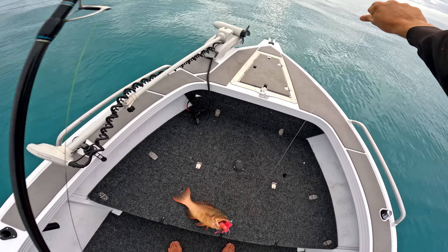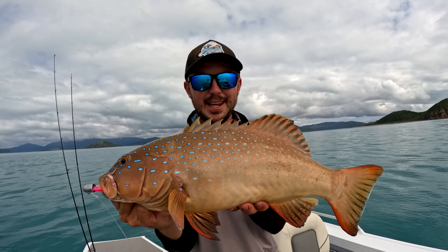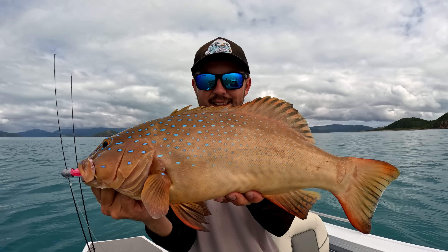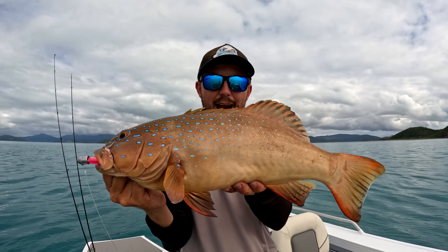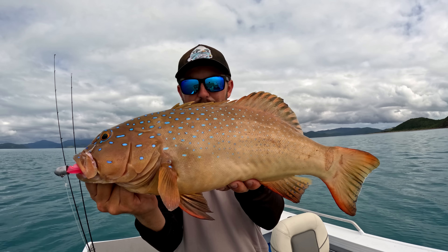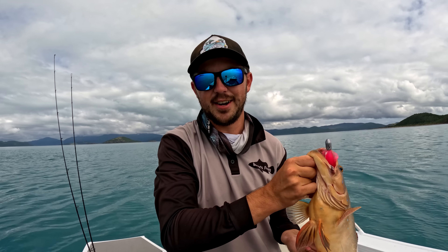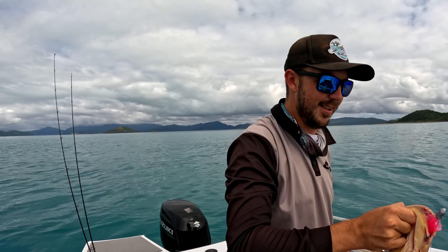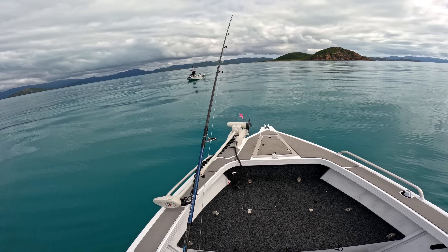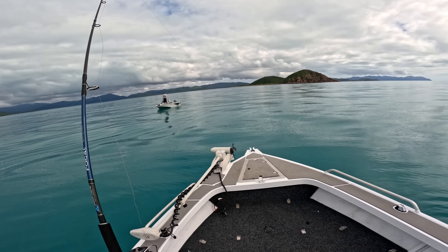Literally first drop! Well, can't complain about that — that's an absolute stud of a coral trout, pulled up on the mark we were fishing first thing this morning. As you saw, my good mate Max just got a trout as well, so it might be happening right here right now on the squid. Put up a pretty good fight too — the colors on these things are unreal. We're going to get this guy in the esky and get back on the drift. That trout was like mid-50s — pretty good really.